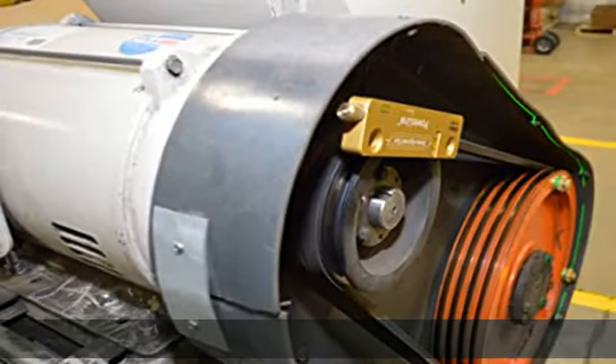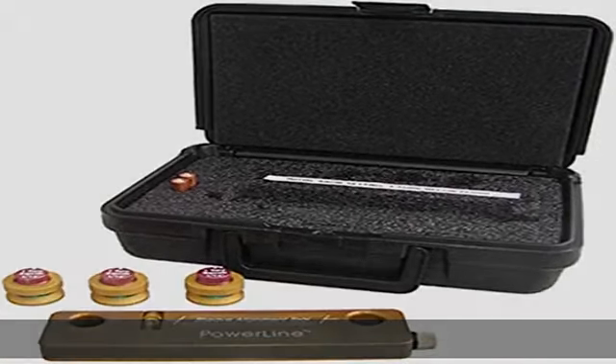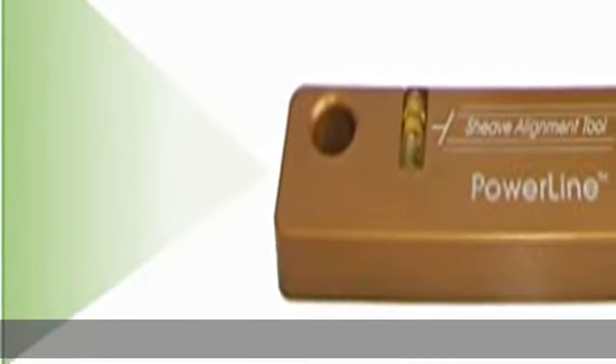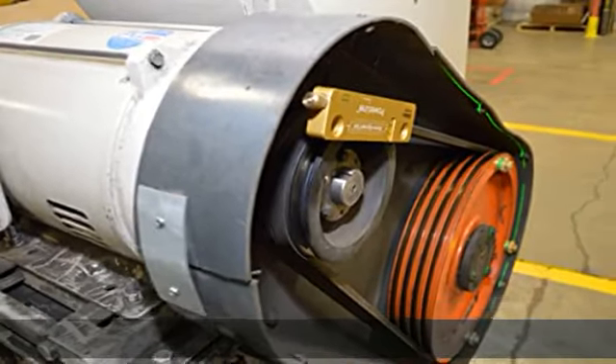Reliability: This laser leveler tool features rare earth magnets that ensure a secure attachment to ferrous metals. The adjustable targets of this laser kit compensate for different sheave thickness. Easy to use: the compact size of this sheave alignment laser tool makes it convenient to use on small diameter sheaves.